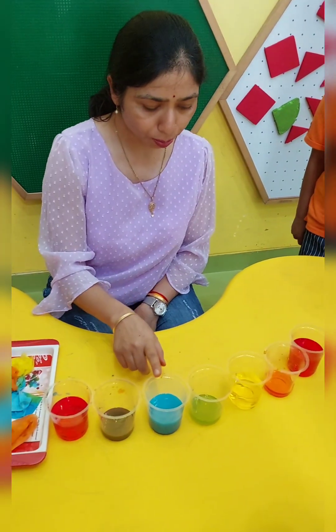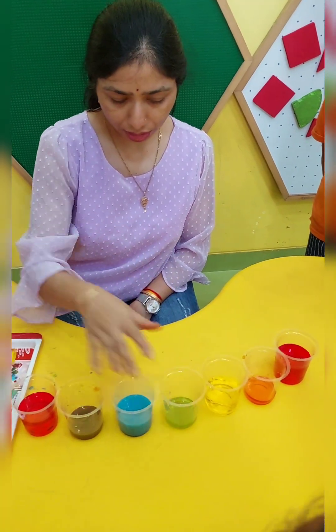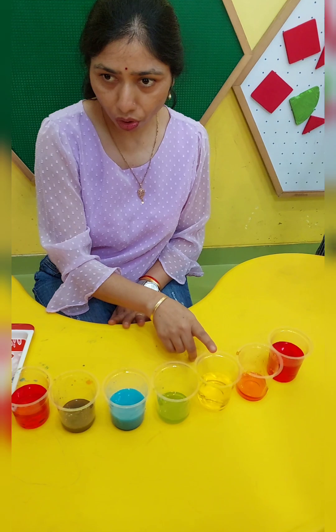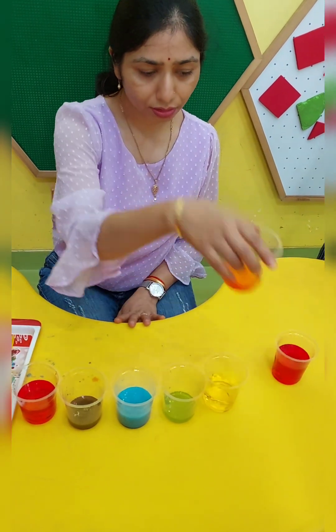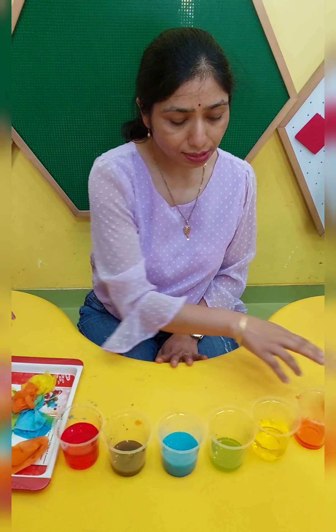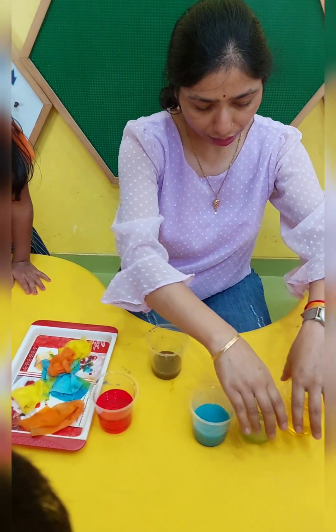When we mix blue and yellow, we get green color. And when we mix red and yellow, we get orange. These are our primary colors and we get these secondary colors.